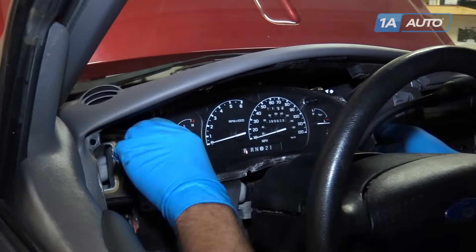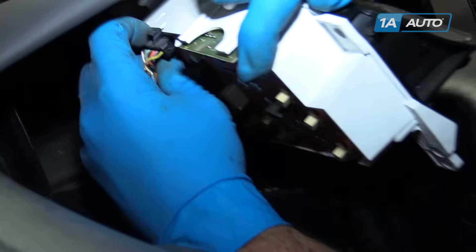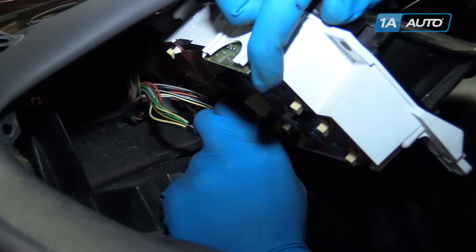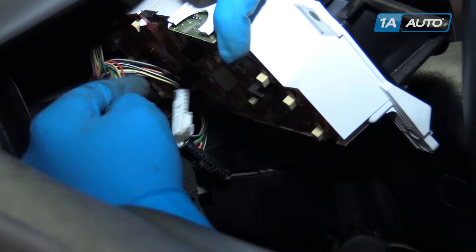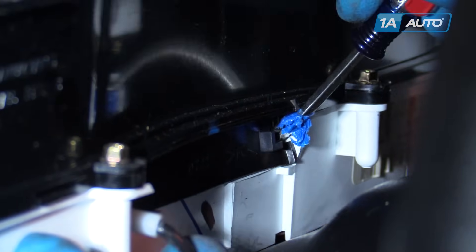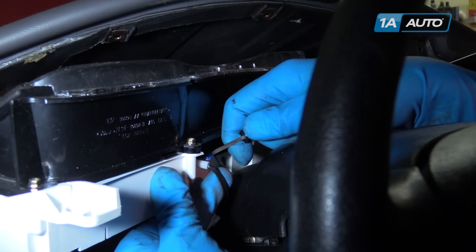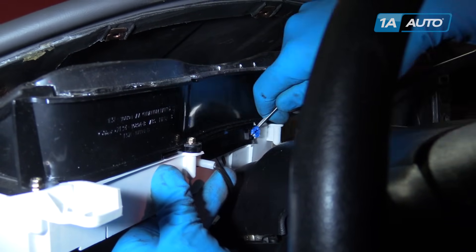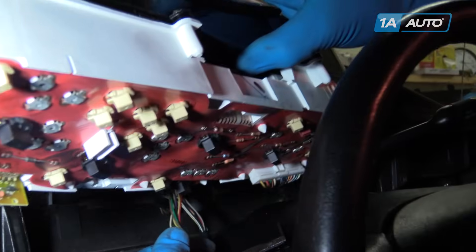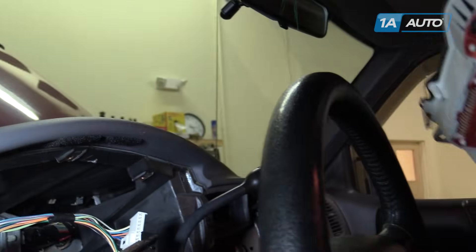Once the bolts are out, carefully remove the gauge cluster from the dash and disconnect the electrical connectors. Lift up on the tab on the bottom right in the middle of the gauge cluster — lift up and pull out. There's another tab in front of the cable on the left side; lift up and slide out as well. This removes the gear range selector and allows us to remove our instrument cluster — pull enough to release the last connector and take it out of the truck.